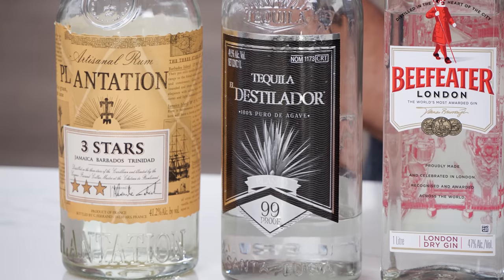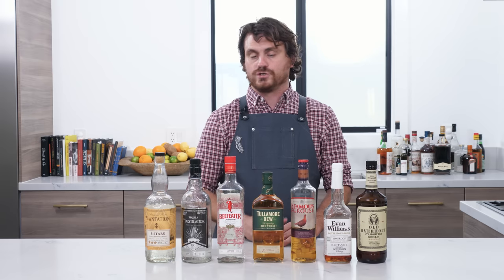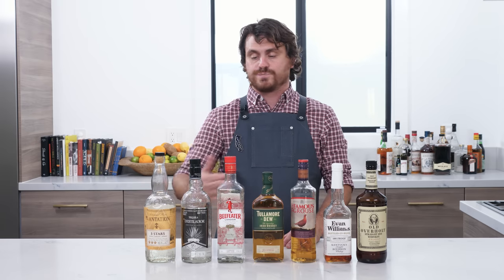The next one up is El Distilador 99 proof tequila. This is just a nice workhorse tequila — it's really good quality, obviously a hundred percent agave, just a really good product. It's a little bit higher in proof, which I like, and it just pairs well with all the good tequila cocktails that I make.